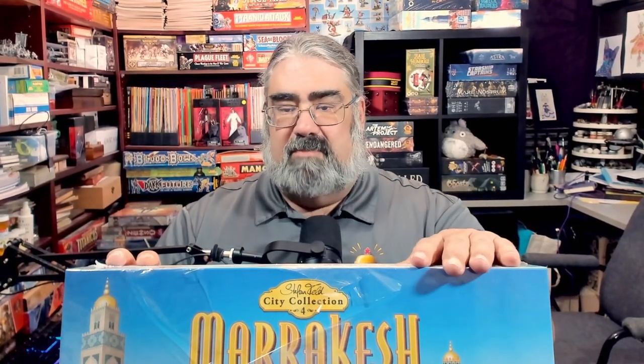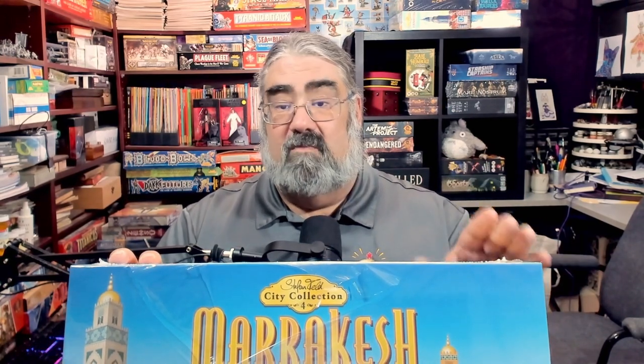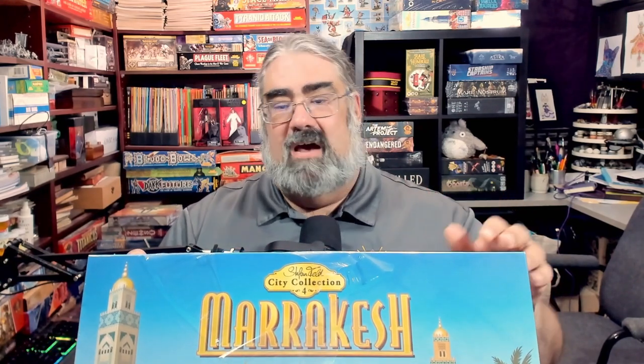Tonight I'm going to open up this box. I have to thank Queen Games for letting me take a review copy home from Origins Game Fair — greatly appreciated. I am a Steffenfeld fanboy; I'll admit it. I love Steffenfeld's games — some of my favorite games of all time are by him.